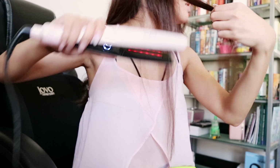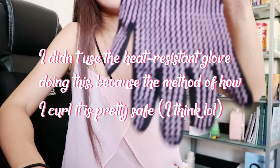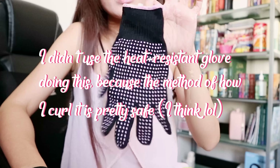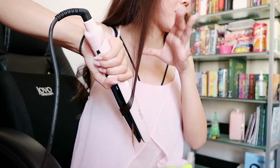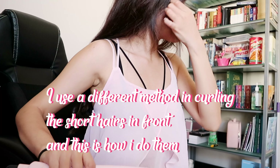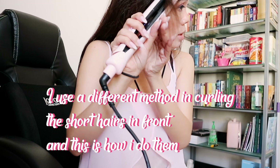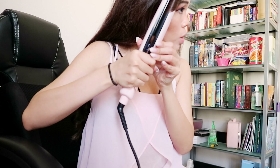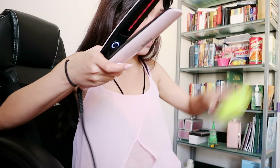Move it here, close it out, hold it closed, and it's fast. I'm still trying to grow out my bangs.